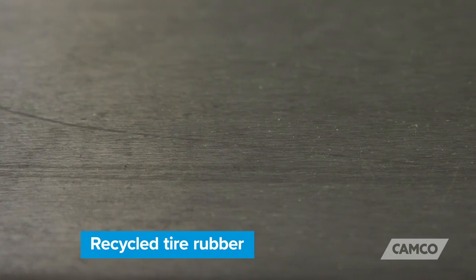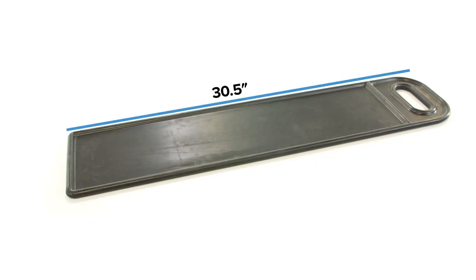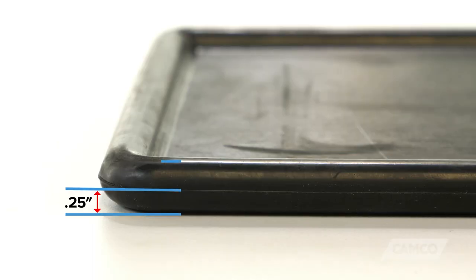It's made of recycled tire rubber, it features a convenient molded-in carry handle, and it measures 30.5 inches by 7.25 inches, and it's a quarter inch thick with a half inch thick perimeter.